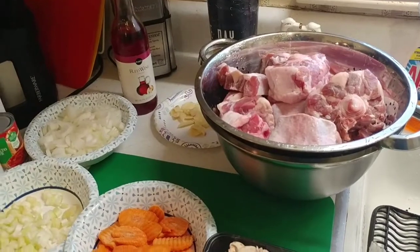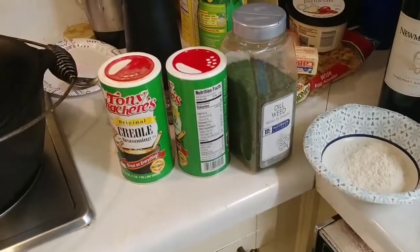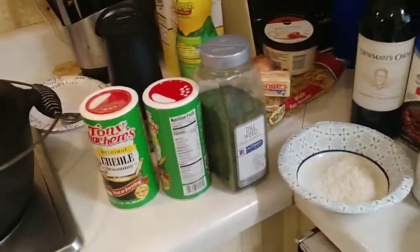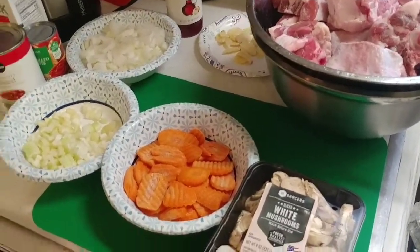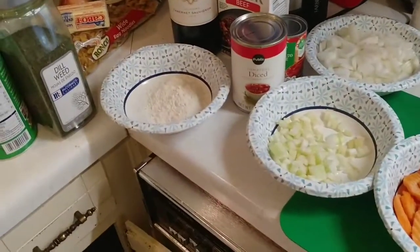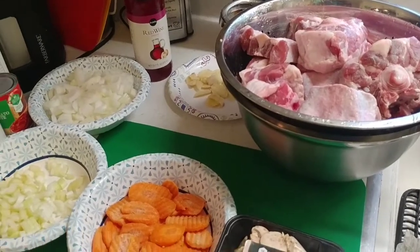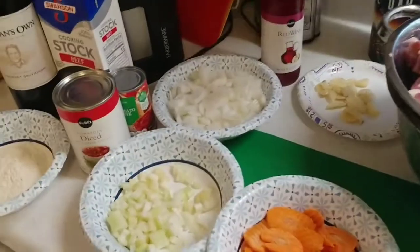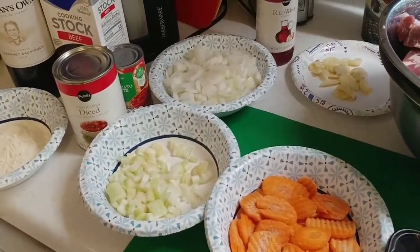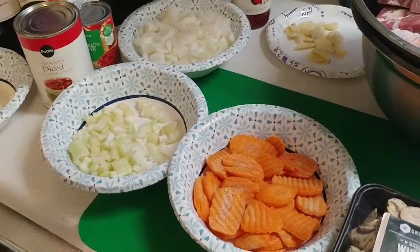We're gonna start off with about five pounds of meaty oxtails. We're gonna have some salt and pepper — I use my standby seasonings: Tony Satchery's, dill weed, and garlic powder, but you can just use salt and pepper if you want. We'll use a fourth of a cup of all-purpose flour to braise the meat, two tablespoons of olive oil, one large onion chopped up, two carrots chopped up, and two stalks of celery chopped up.